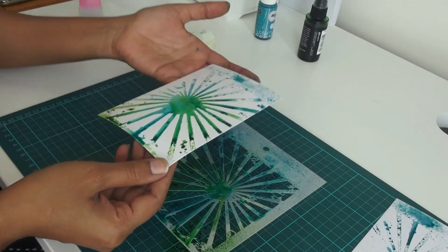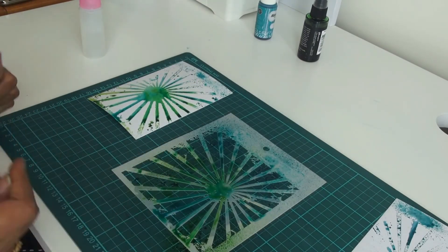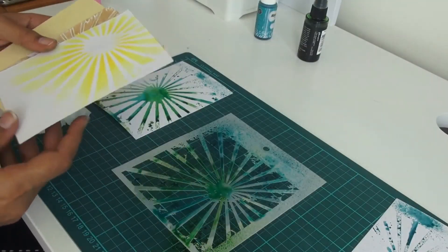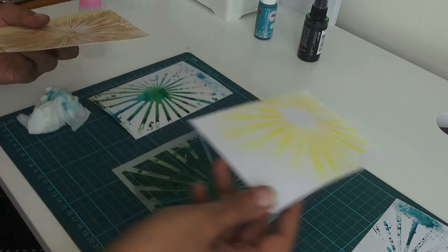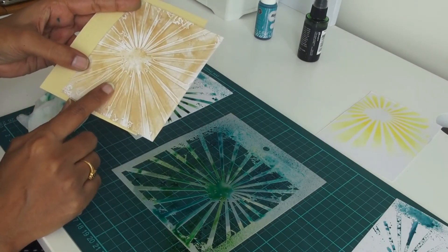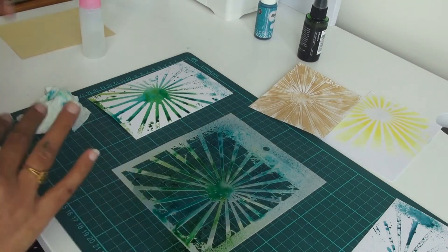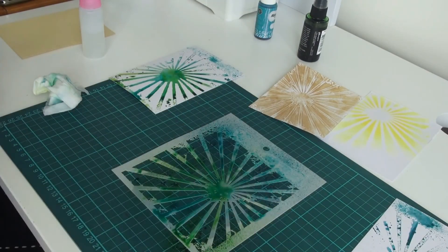I hope you try these techniques. As I said, I am not going to do full cards today — it is just the techniques. I hope you have enjoyed all three: sponging, dry embossing using stencils, and stencil monoprint. I am still going to keep pressing the stencil to get as much ink on the paper as possible — why waste ink! I will be using some of these backgrounds on cards in the blog post, so stay tuned and check out the cards there. Thank you for watching — bye!